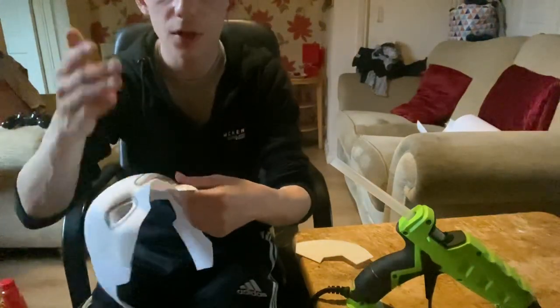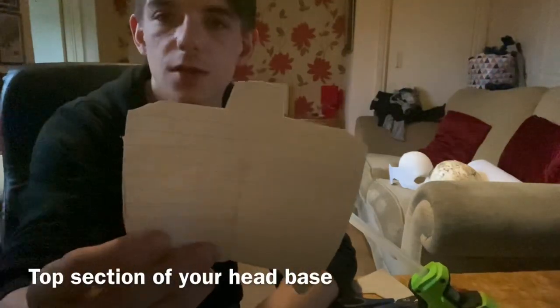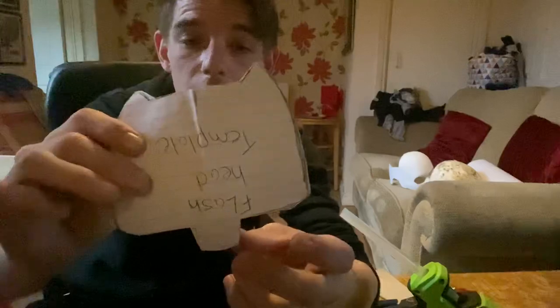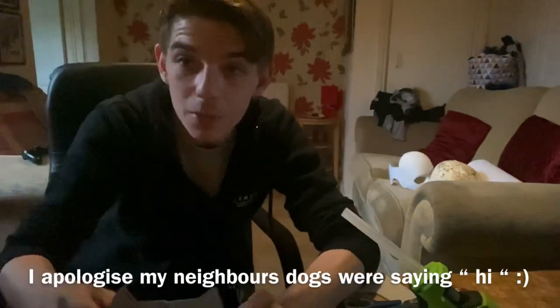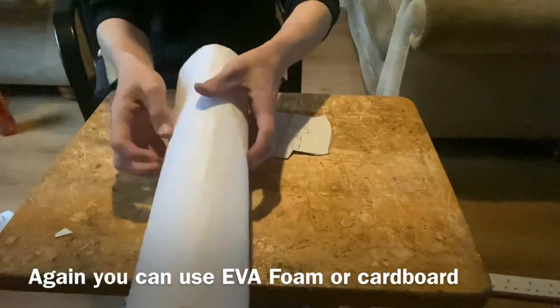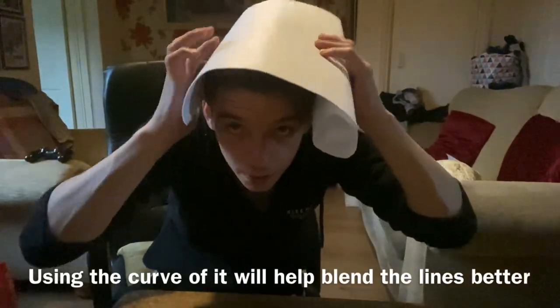I forgot to mention this step - this piece is going to be for the top of your head. I'll be uploading these templates. This was originally for a Flash cowl but it works for Batman too - it's a really good shape for the back of the top of the head. We're going to use Paltex, and if it comes rolled up in a circle, use the curve to your advantage - let it go around the top of your head. If you use it the wrong way it'll want to curve in the wrong direction, so use the natural curve going sideways.